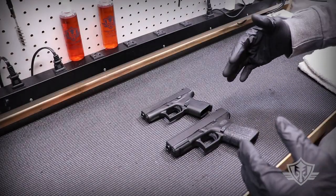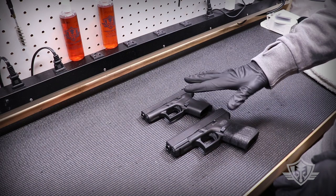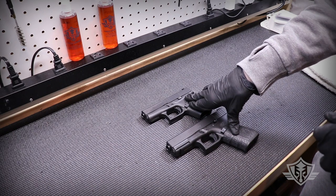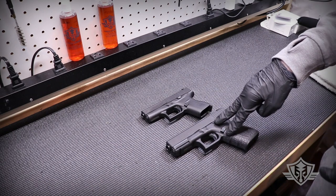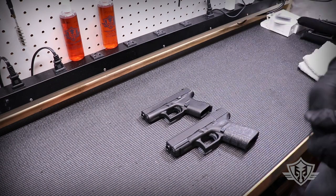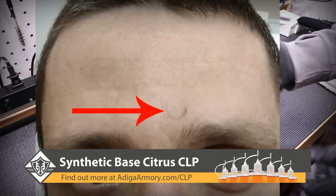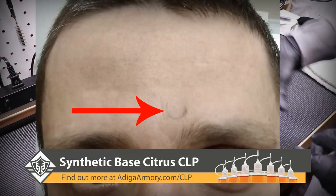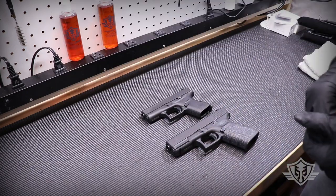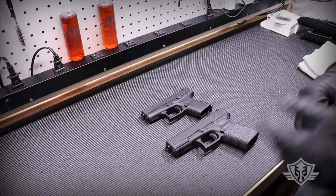Hi folks and welcome to Attica Armory. Today I'm going to show you how to resolve a common problem that's particularly pronounced in some of the Gen 4 Glocks. I recently took this Gen 4 Glock 19 and this 42 out to the range and noticed quite a few instances where I was getting brass right in the forehead. I'm going to show you how to fix that — it's actually a pretty easy fix.